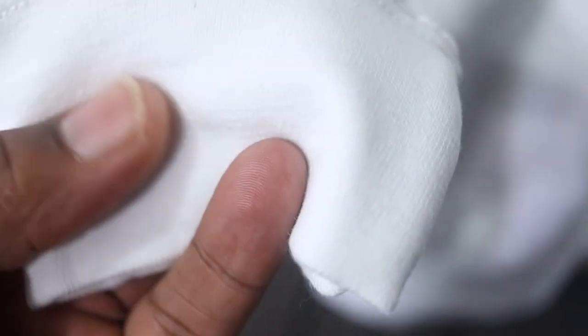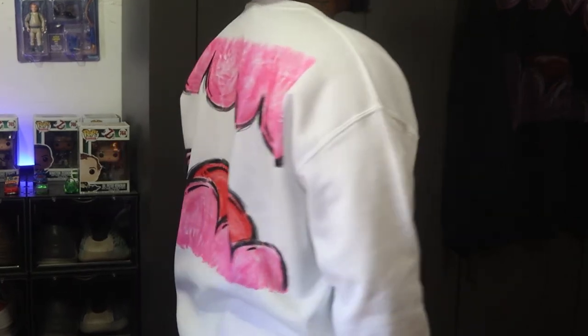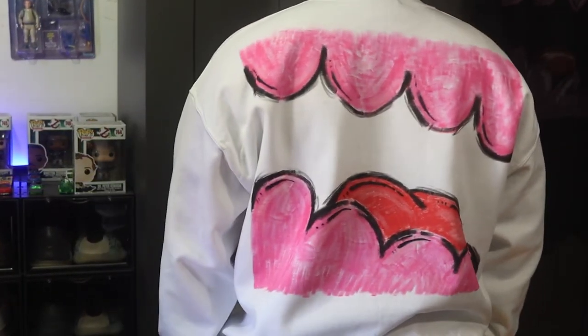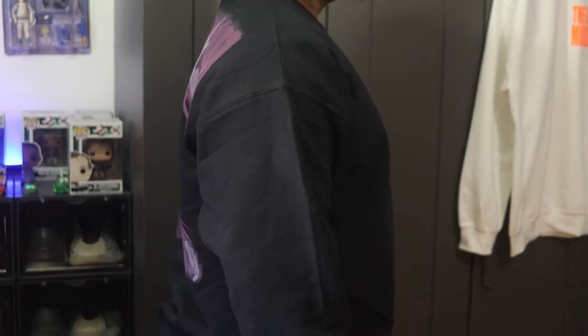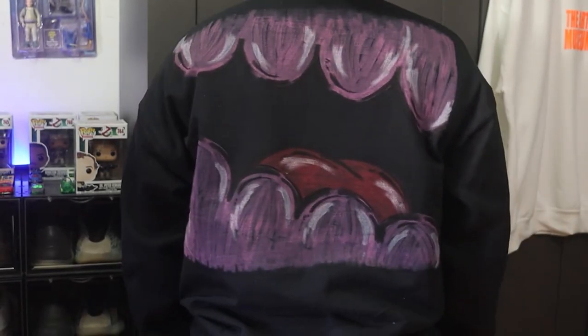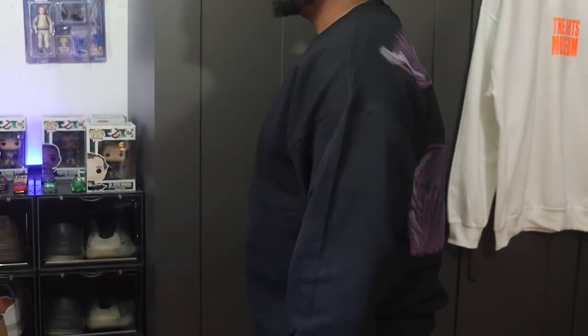The fifth category we're gonna get into is quality. For product softness, this sweater is right there between very soft and average. For material quality, this sweater is right there between excellent and as expected. This is a 50% cotton and 50% polyester sweatshirt, which is very important to know — so if you're looking to use screen print, heat press, or direct-to-garment, you will be able to do so.